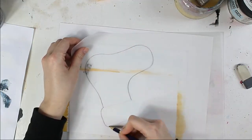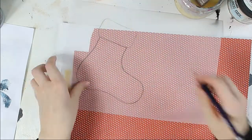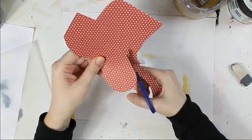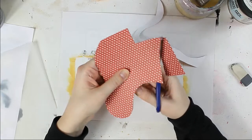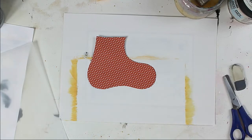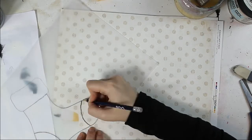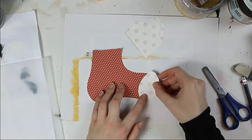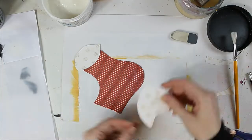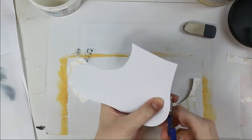Now I'm using a stocking I have drawn as a template, cutting it with red and white pattern paper. When I cut everything I also add a white piece for my stocking — I just cut it from white paper. I didn't record that again, I'm sorry.